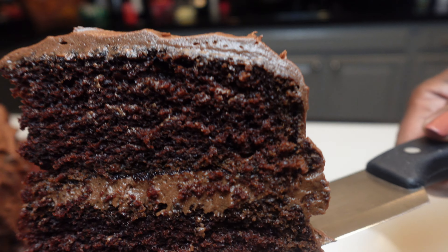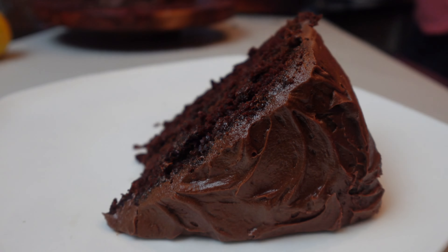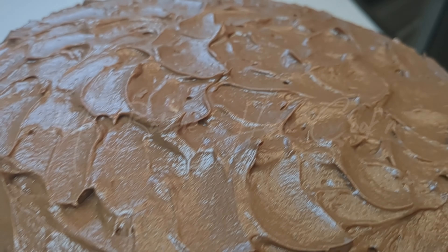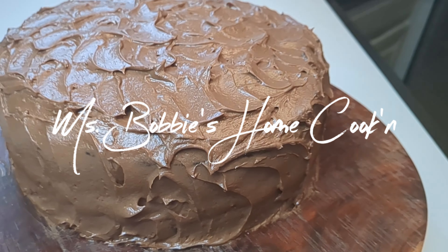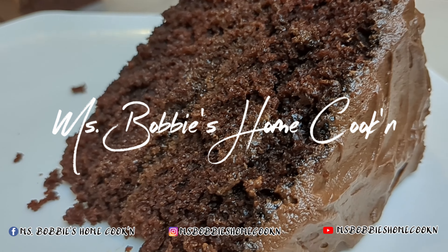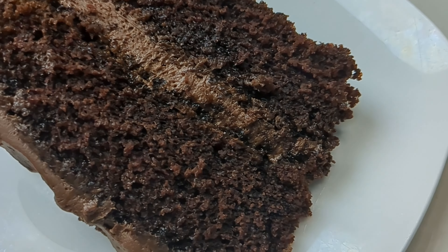Looks delicious! This cake is very creamy, very moist and delicious from the very first bite to the very last bite. Thank you for watching — please like and subscribe and enjoy!